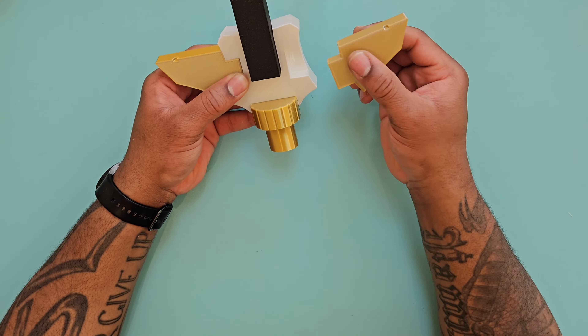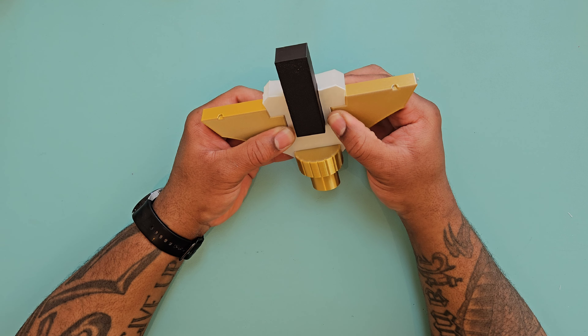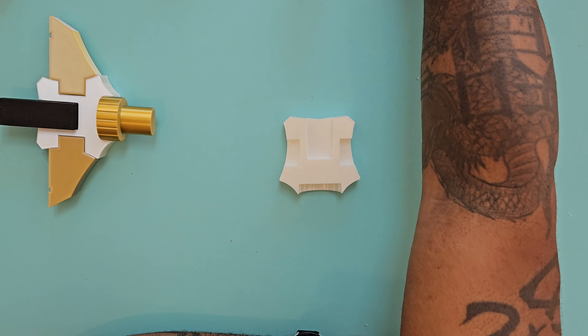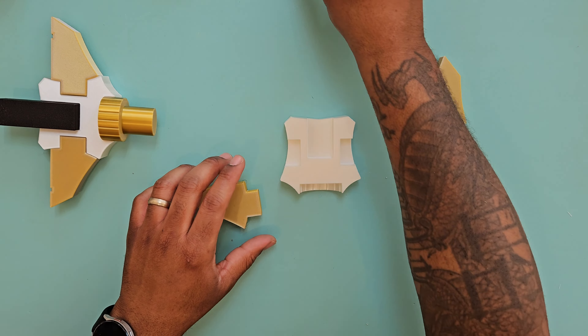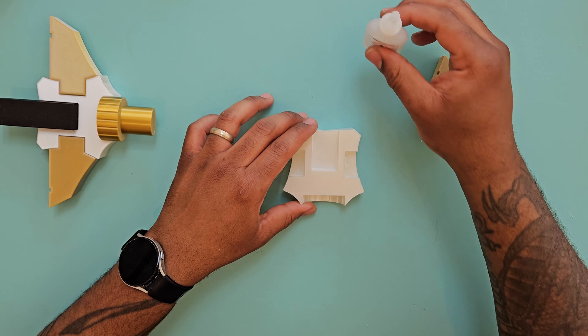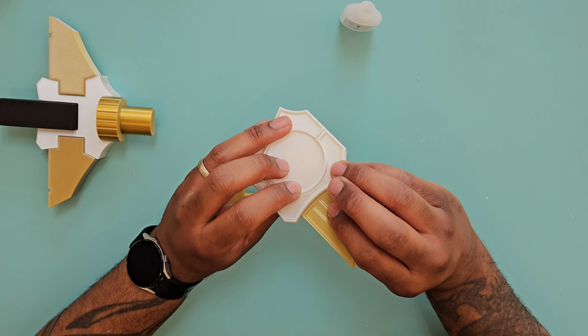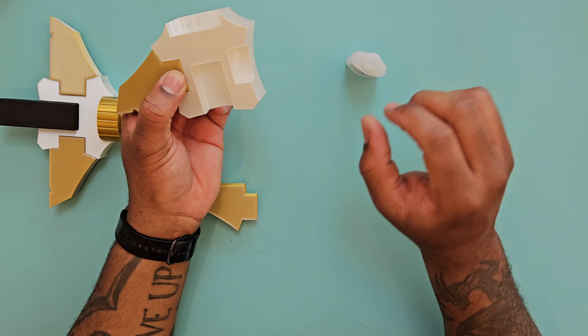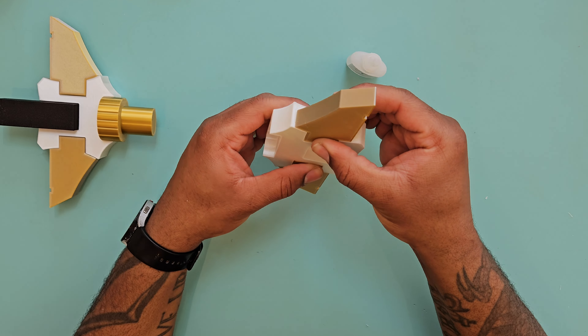The reason I chose to do a split model was simply so that if you've got a small printer, you can still print it out — that's the only reason. It made more sense because this is quite a large model, so splitting it up lets you do it in different pieces. Obviously if you've got a massive printer, you can do a multi-material print and print the whole thing — you have that option as well.